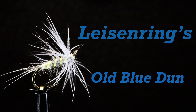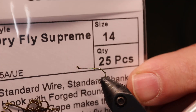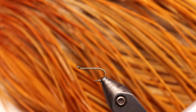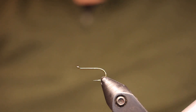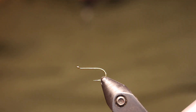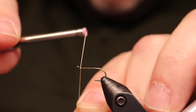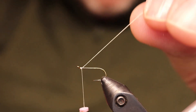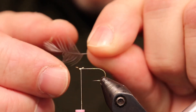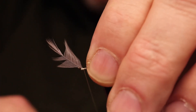Hello everybody, we're going to tie Lyson Ring's Old Blue Dunn. This is one of his favorite patterns, the first of two patterns called the Blue Dunn — this one is called the Old Blue Dunn. Both patterns have a similar concept: a grayish fur body with primrose silk. This one has muskrat and the next one will have mole. The two blend together to create an olive color, and all these Blue Dunn patterns are imitations of olives.